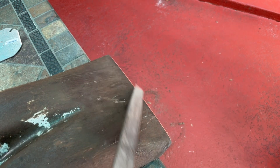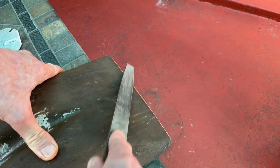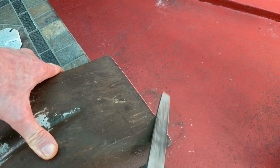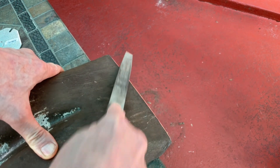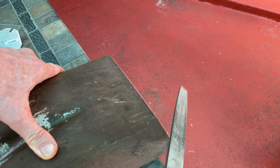I just do the underside. And all you do is just use that file on an angle like that.